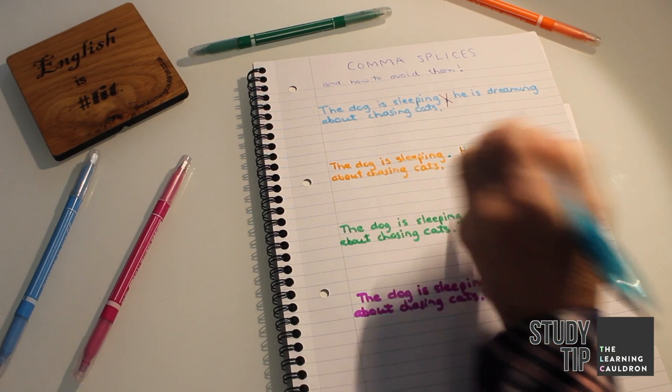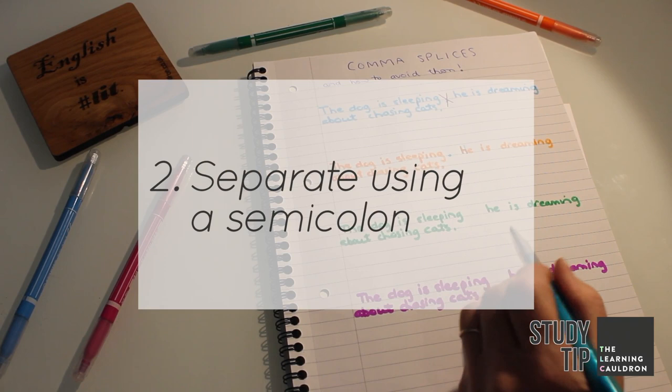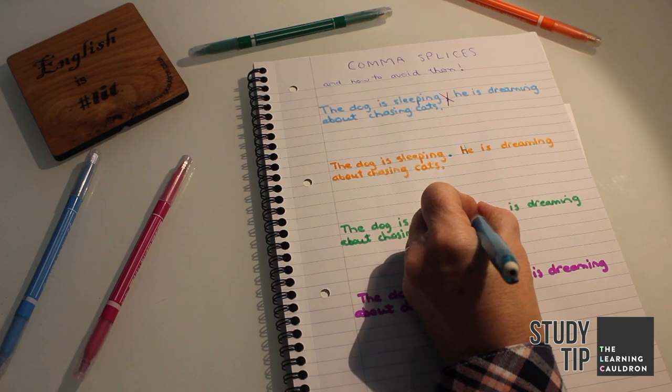The second option is to separate them using a semicolon — that mysterious and much misunderstood punctuation mark comprising a full stop and a comma. No capital required.